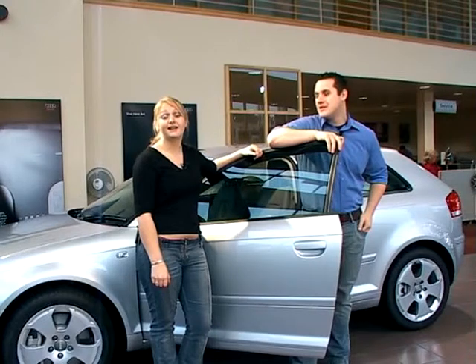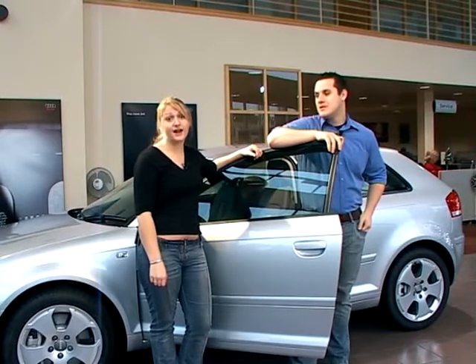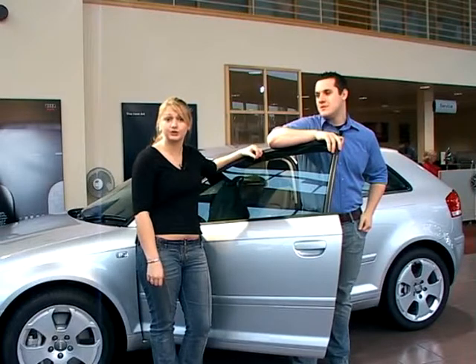Hi, I'm Rob. And I'm Amelia. And together we're going to be showing you how to carry out some safety checks which you're going to need to know for the show me, tell me part of your practical driving test.